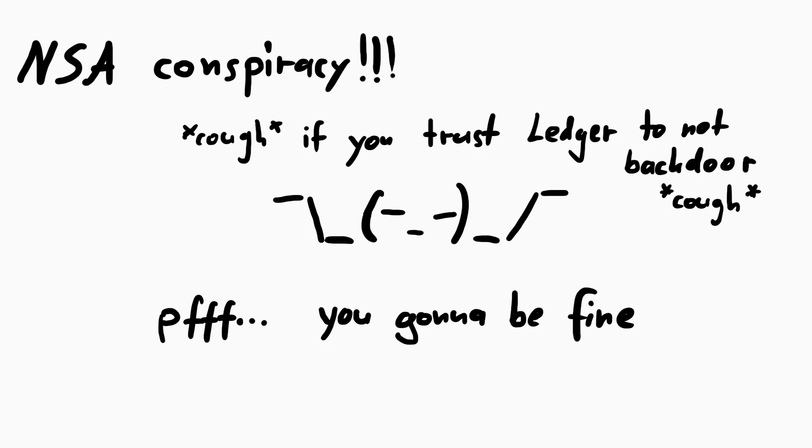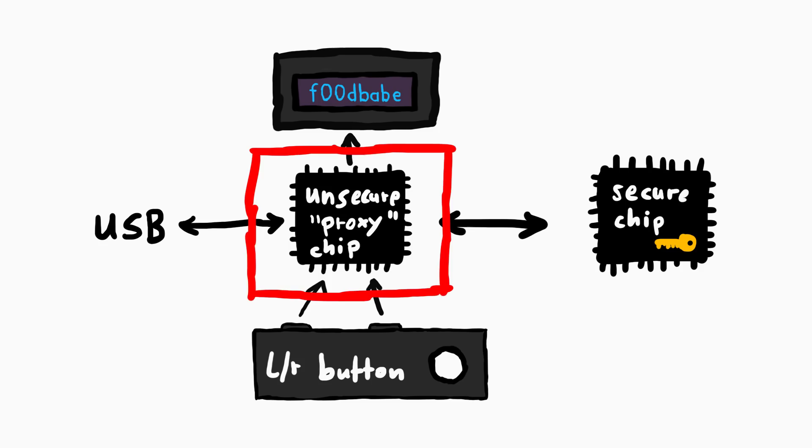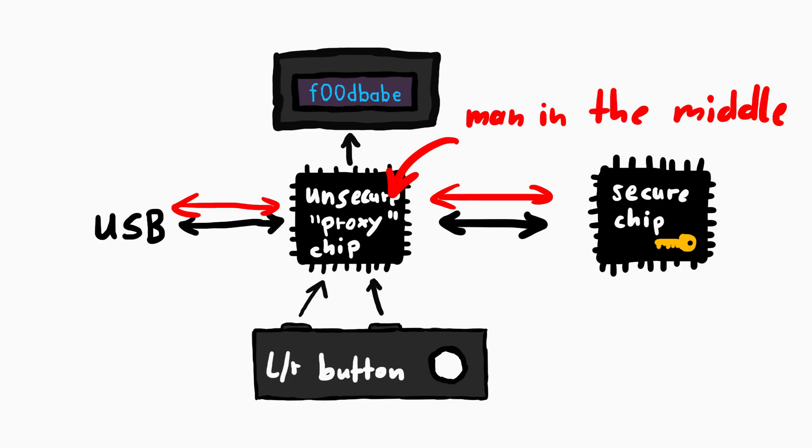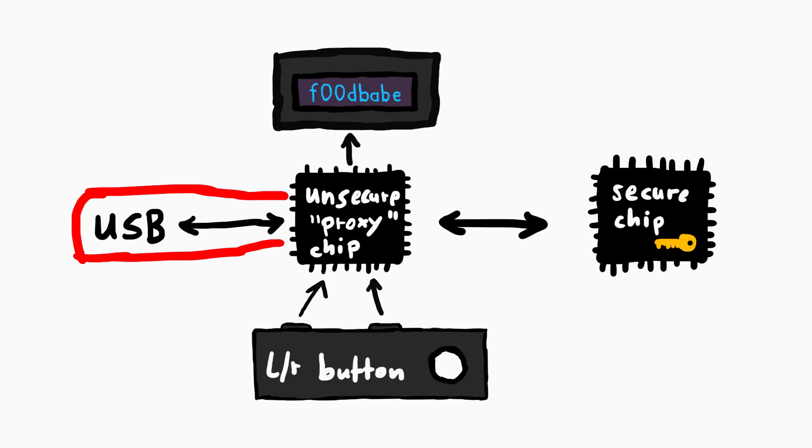But the main design issue that is criticized here is that the MCU — the non-secure chip — acts as a proxy. This chip is essentially a man in the middle. This chip has access to the buttons, controls the screen and communicates with your laptop via USB.